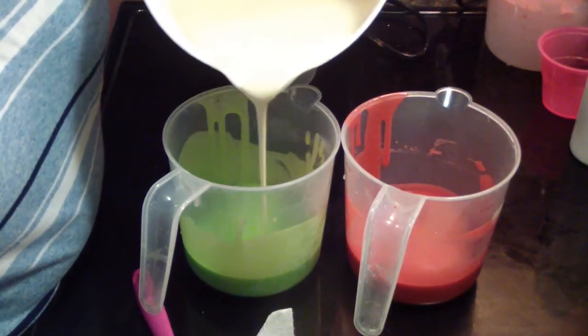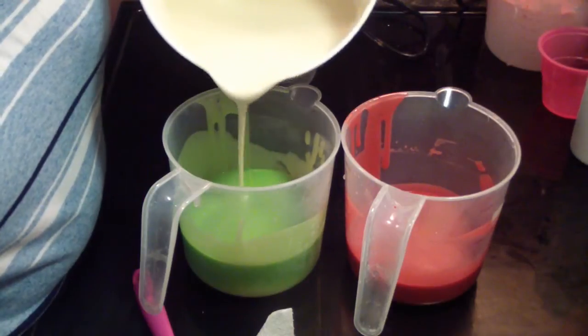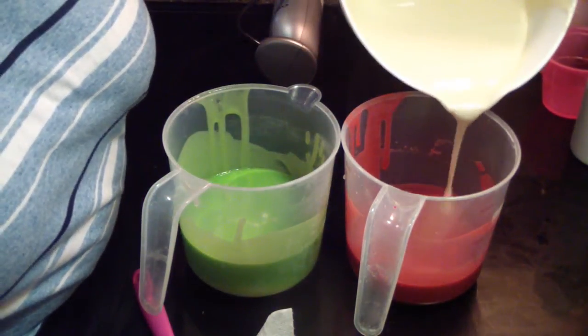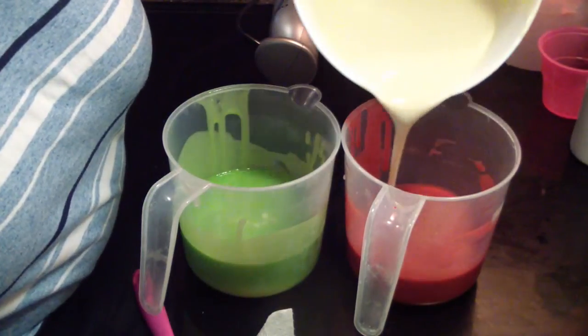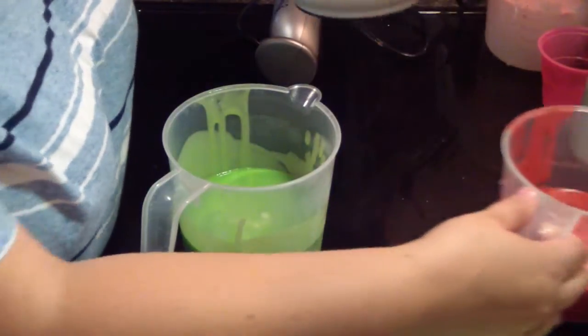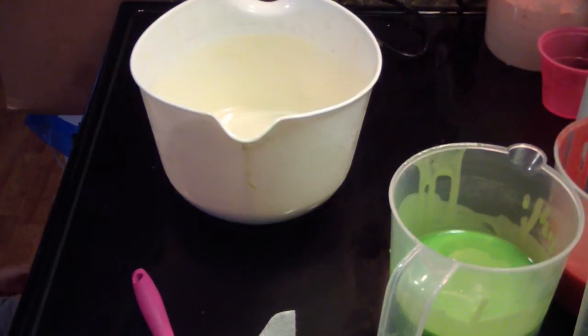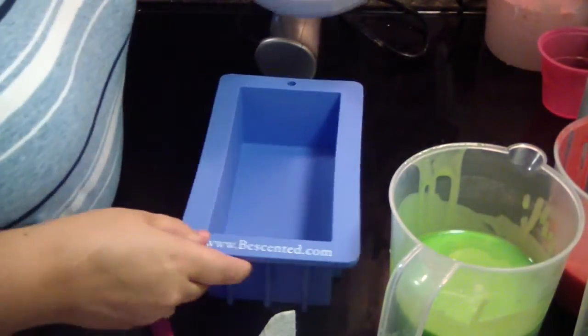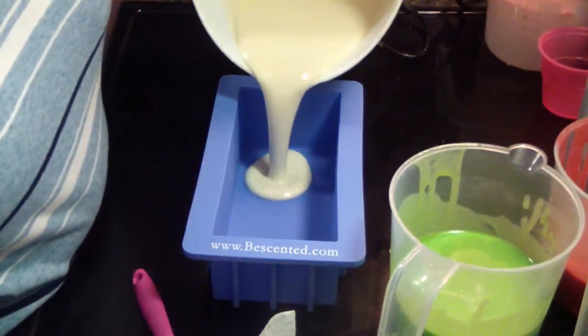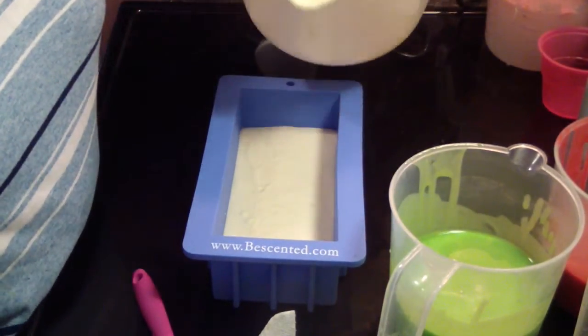Now we're going to do in-the-pot swirls in these — just going to pour some light into those, just like that. Leave the rest for the top.